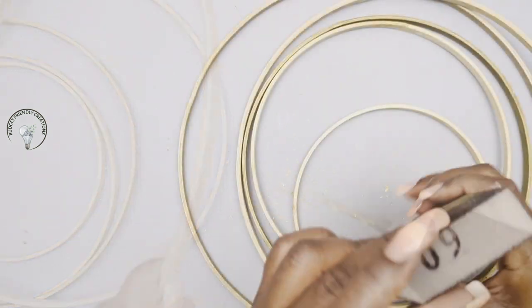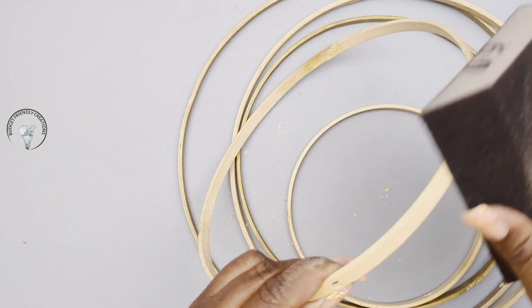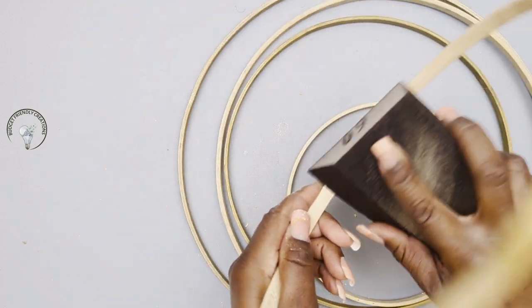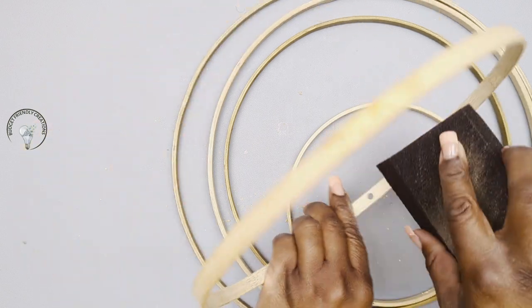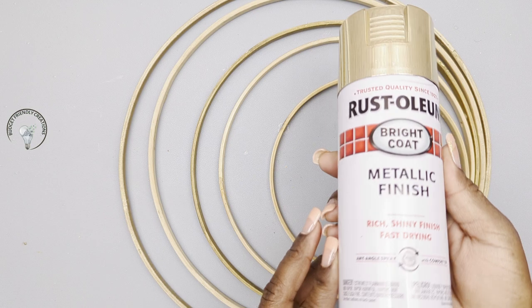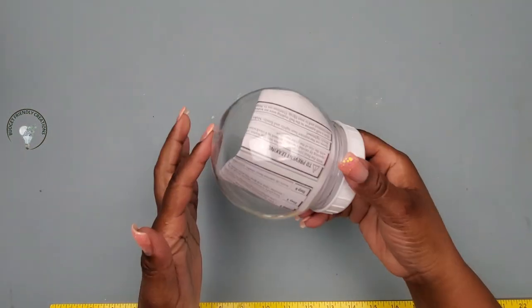Now the next step is to sand the areas that I drilled. I'm using a 60-grit sanding block and just going over those areas, going around the hoops in case it's not as smooth as I want it to be. Now the next step is to spray paint my hoops and I'll be using Rust-Oleum metallic gold spray paint. I'll spray paint them on one side, then flip them and do the next side.